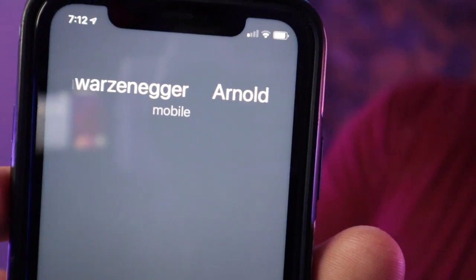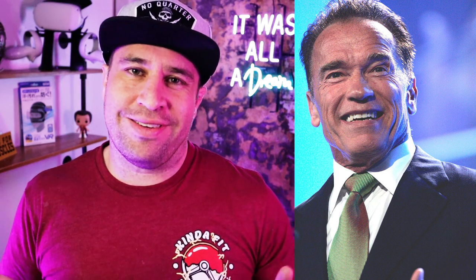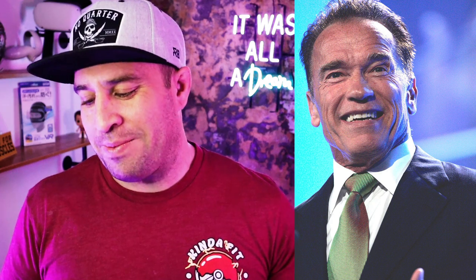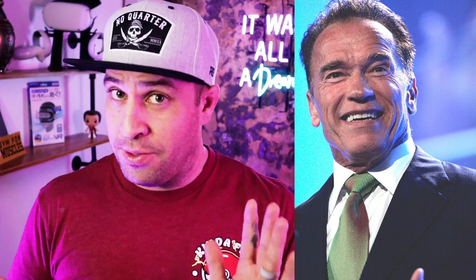Did somebody say dumbbell? Hello, Arnold. How are you going to talk about dumbbells without inviting me, the legendary bodybuilder, actor, politician, the Arnold Schwarzenegger? Oh, Arnold, I'm kind of in the middle of something. Do you think we could... Listen here, you little wannabe fitness jerk. I've been lifting dumbbells twice your size since before you were born. No, I get it. But I'm hanging up now. Goodbye, Arnold.